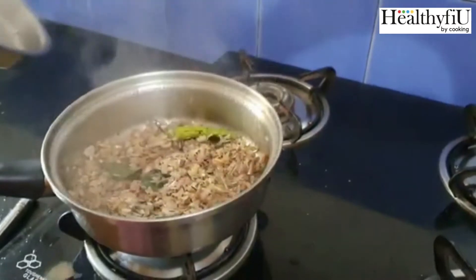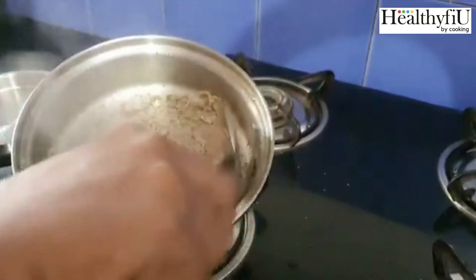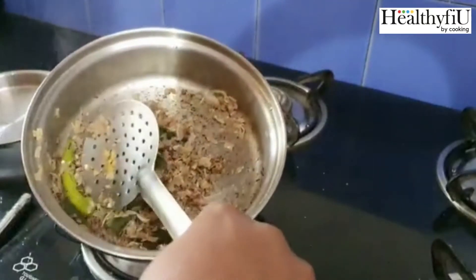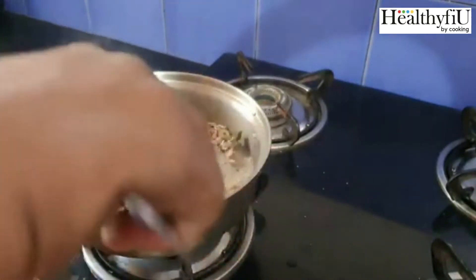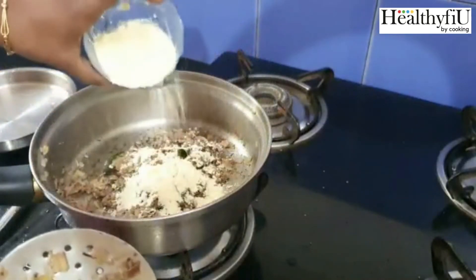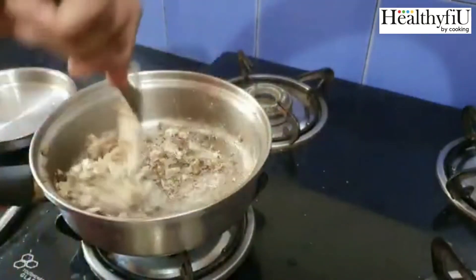When we open it, it will be cooked a lot. We will remove the lid. It will be easier to eat. Finally, there is a large rich protein.